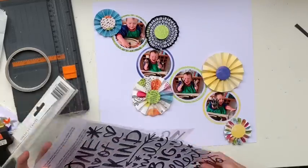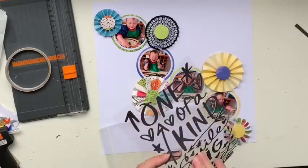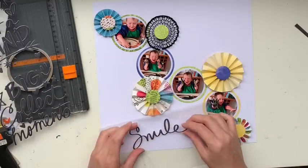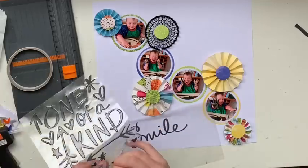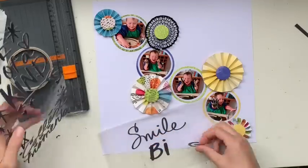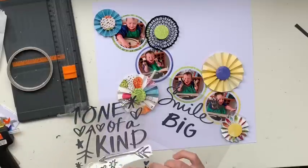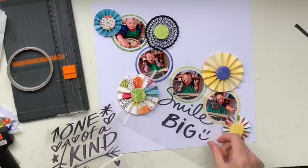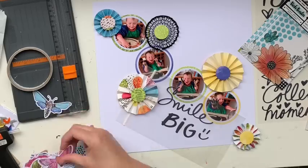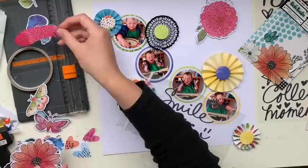I'm looking at my heading options — there are a few that could work, like 'one of a kind' or 'collect moments' — but in the end I decide to go with 'Smile Big' because my little man is just tickled pink with the mess he's made and thinks he's hilarious. What helps is the reaction of his daddy, who does not like mess, which made him laugh even harder. The table wasn't too bad but the activity itself was a big mess, and daddy didn't cope very well with painting today.